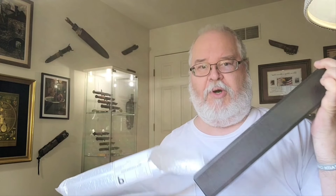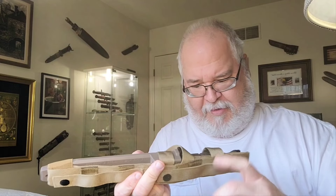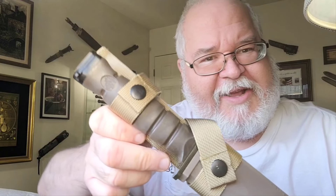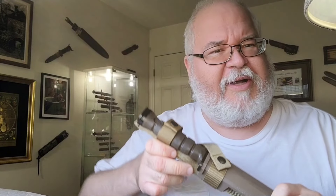Oh — they even replicated the box. This is blasphemy. And here it is. They even replicated the Corps eagle, anchor and globe. Damn.